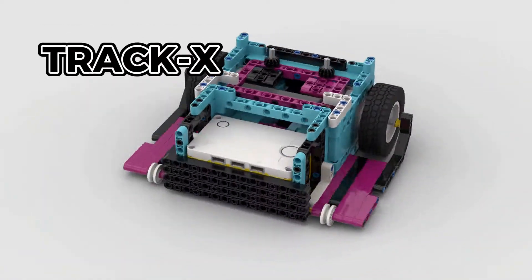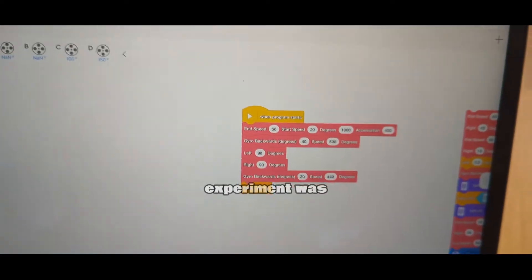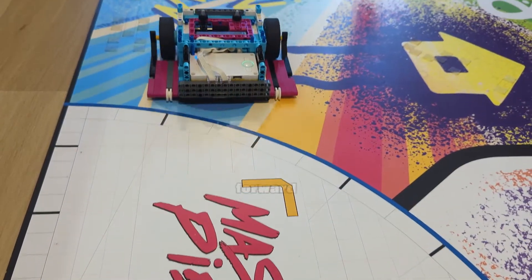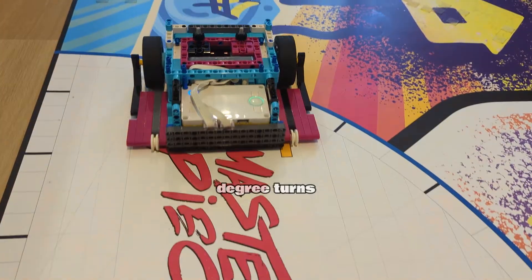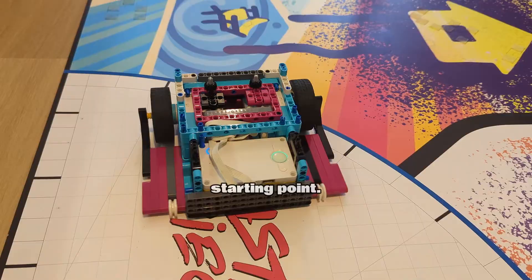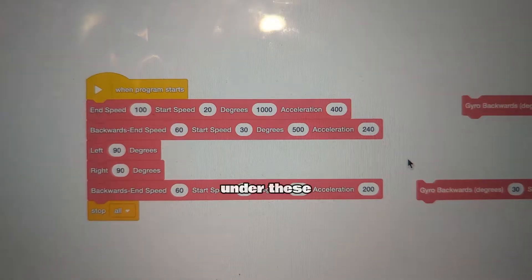This latest First Lego League robot design is the answer to your traction problems. Our first experiment was a test of pure accuracy. We pushed our robot to accelerate forward, execute 90 degree turns to both the left and the right, and then reverse back to its starting point. The goal was to see if it could replicate its path perfectly under these maneuvers.